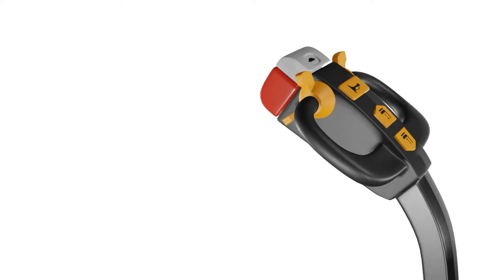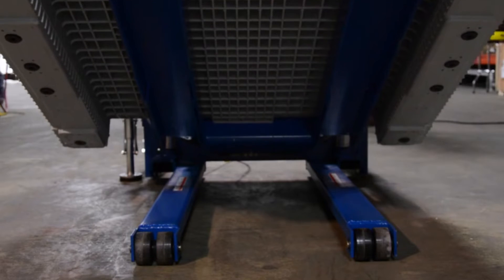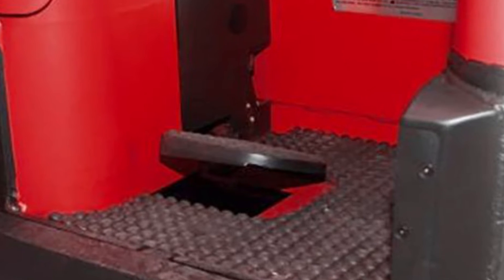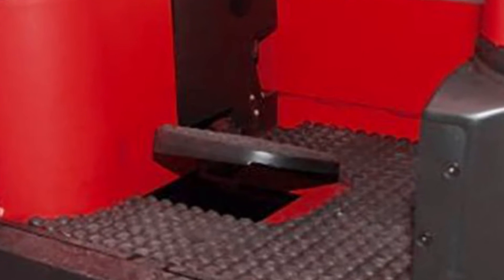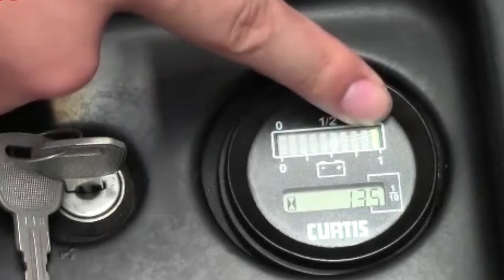In addition to the main button controls, electric pallet jacks may also feature other controls such as a tilt control for adjusting the angle of the forks, a dead man switch that requires continuous pressure to operate, and battery level indicators to monitor the charge status of the pallet jack.